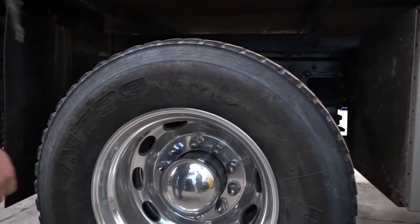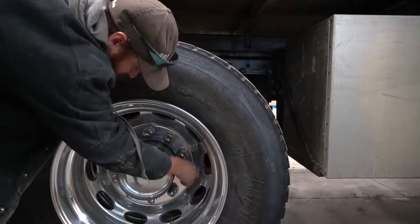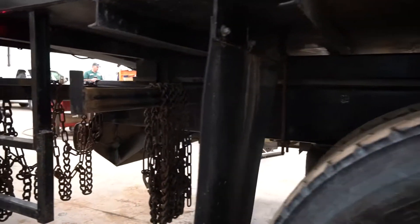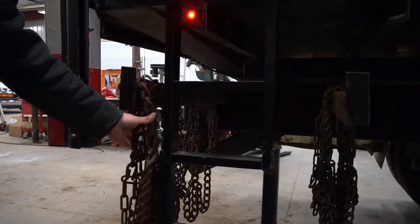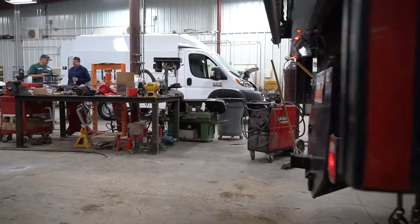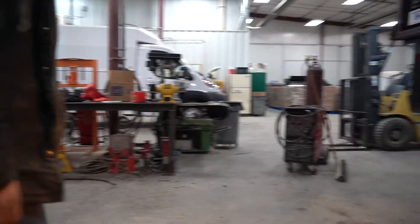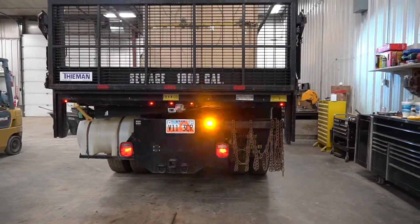Same with the back — just check your lug nuts and rims. Make sure you have good enough tread depth; that is your responsibility. Make sure your mud flaps are on good. Check that you have at least chains for each tire. Check all your strobe lights, your work lights, and your running lights.